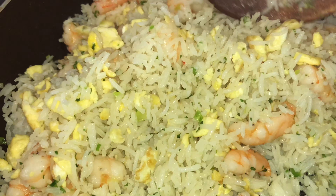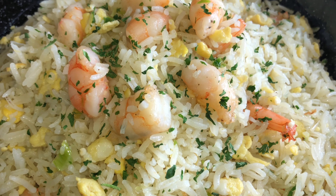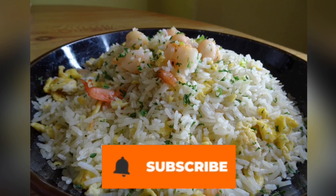So today I'm sharing my own take on fried rice. Thank you for joining and let's get straight to the video.